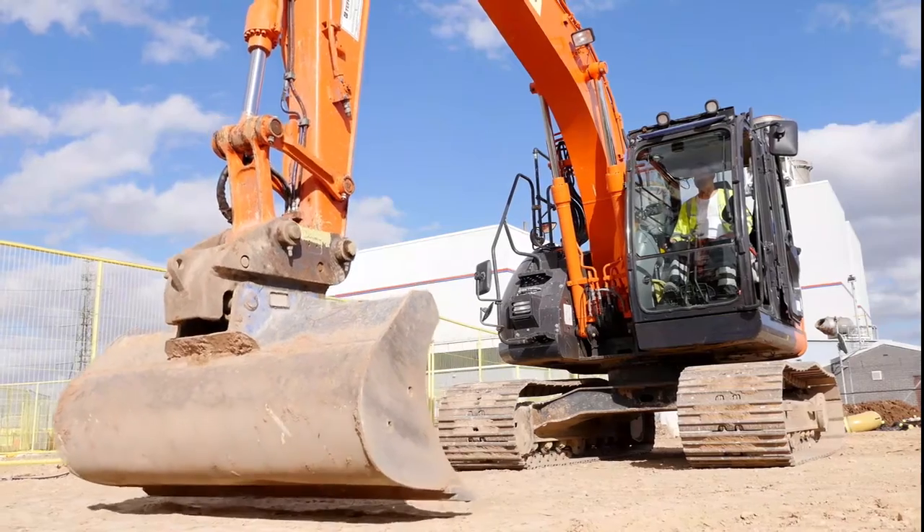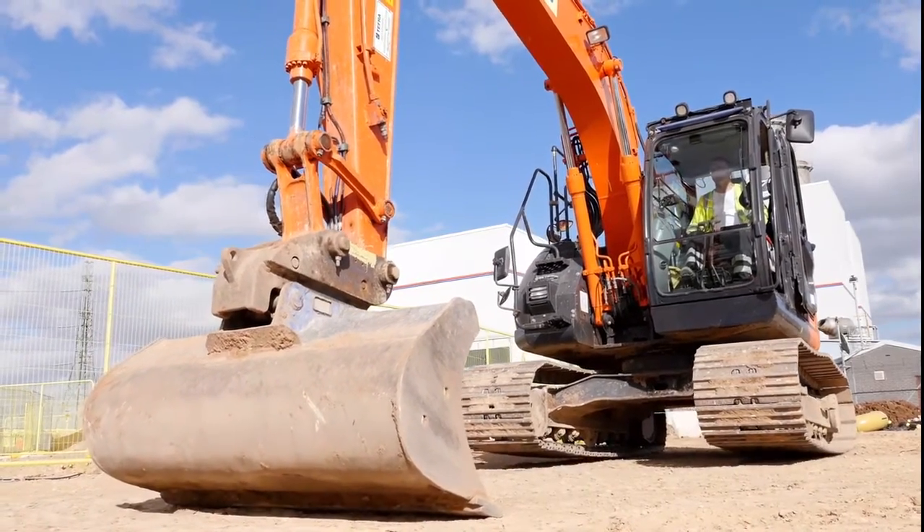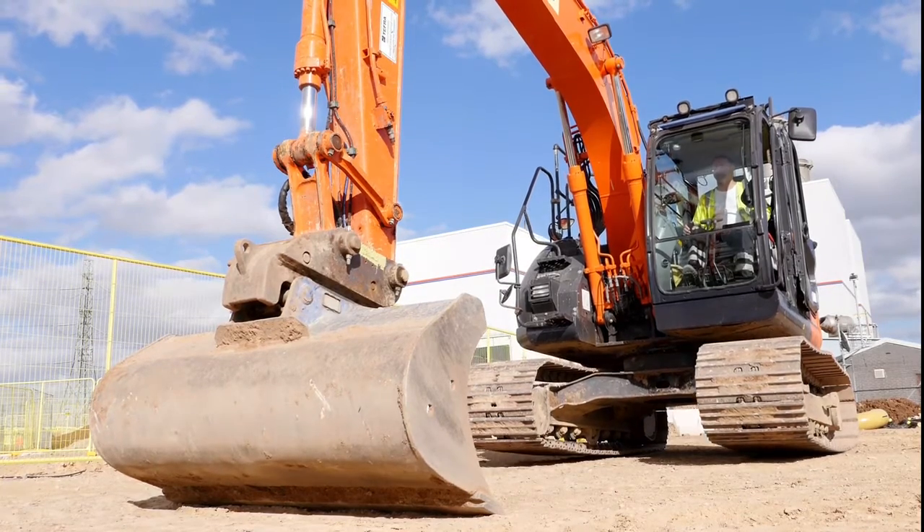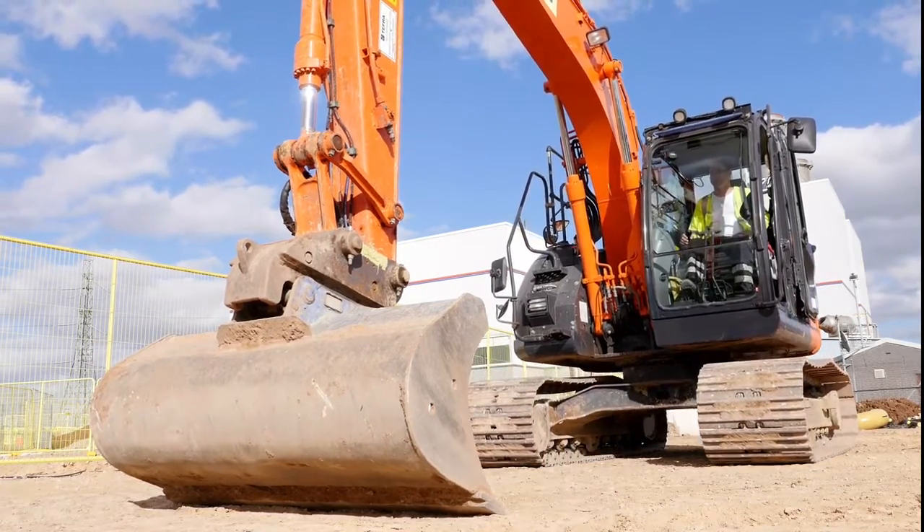The bucket is then positioned on the floor as shown. The test comprises of trying to force the dipper arm and coupler away from the attachment. The full force of the excavator is used during the test.